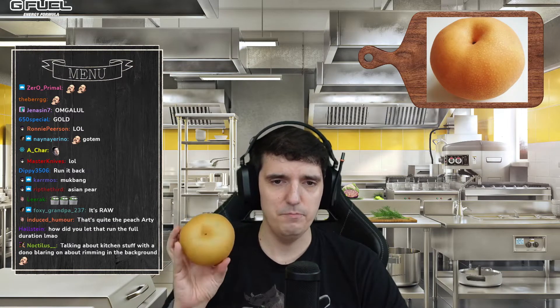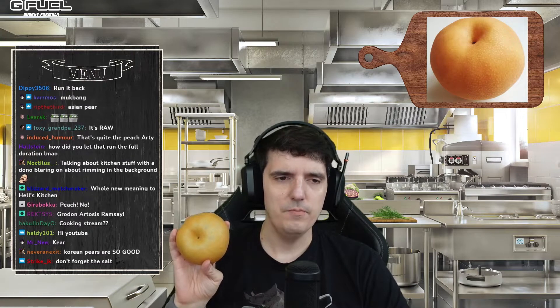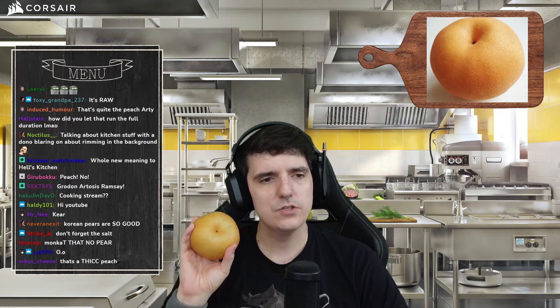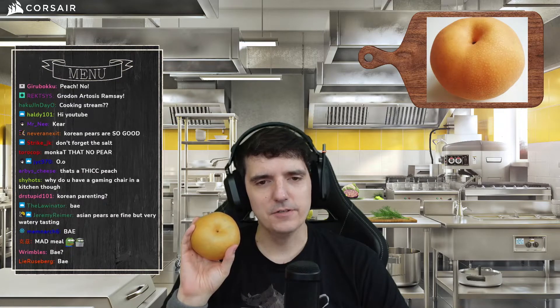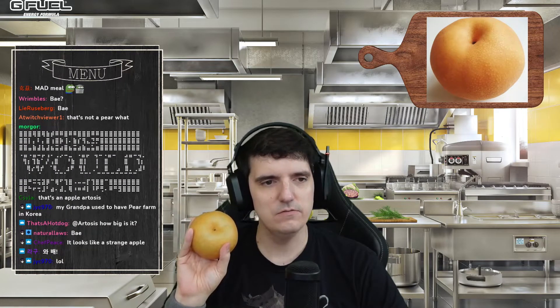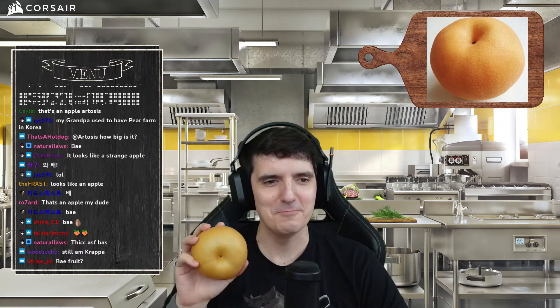I'm gonna be trying out Korean pear because I have a funny story to go with Korean pear. If you guys haven't seen this before, it's called 'bae' in Korean — it's a Korean pear. When my older brother was a poor college student and I was a poor StarCraft player, for my birthday one year he went to college in Boston. They had a good Asian food district or something, and he went down and got me a Korean pear and brought it to me on my birthday up in New Hampshire.